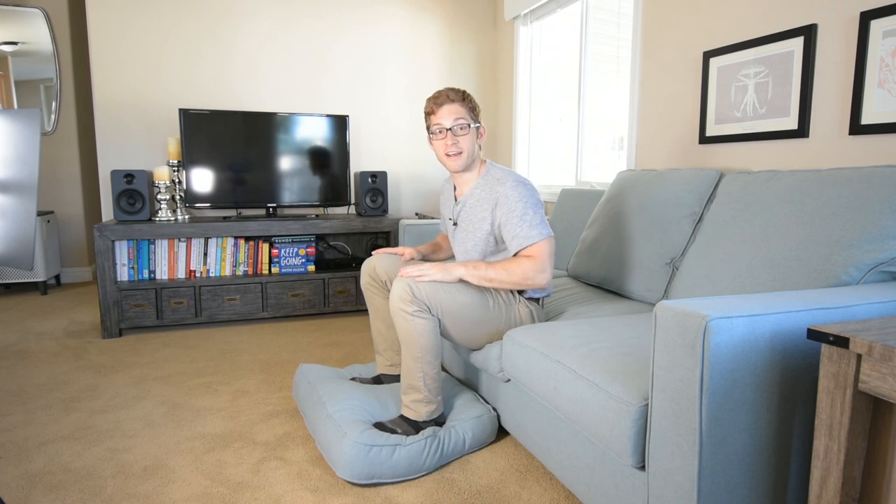You can just film from the side kind of like this — I chose this view for a reason. And that is the supported short seated abs.